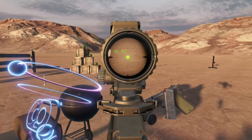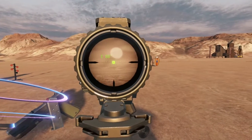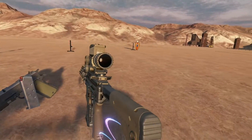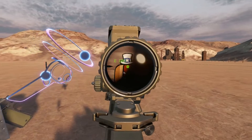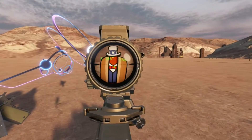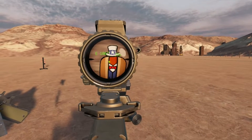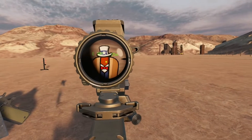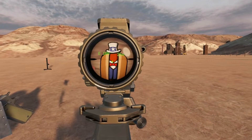Zooming into 8x we can see the full MRAD reticle and all of its subtensions. But we don't really need those because when we're looking at a target we can press a single button and it will generate the perfect compensated hold for us, along with popping up a helpful range finder telling us how far away that target is.